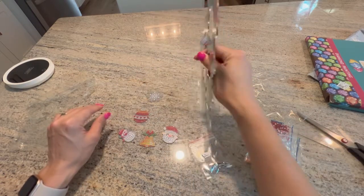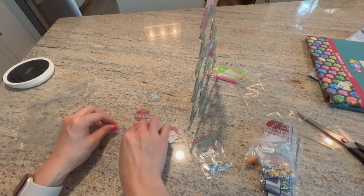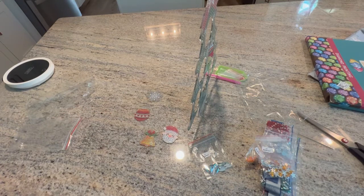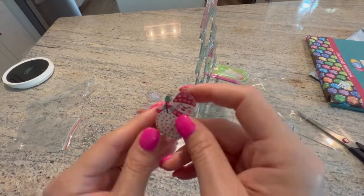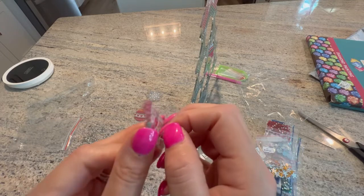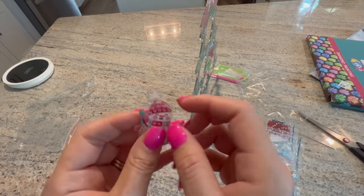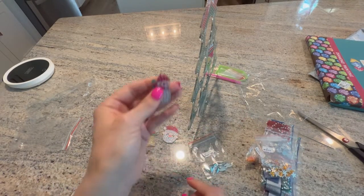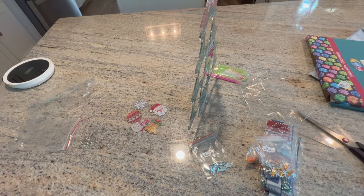I love it — everything is both sides. You would diamond paint both sides of the ornaments and both sides of the tree, so that way if they spin around you still have a pretty ornament hanging. So cool — I love it!